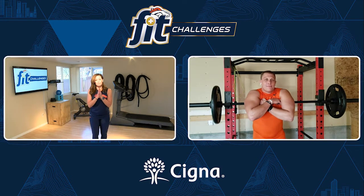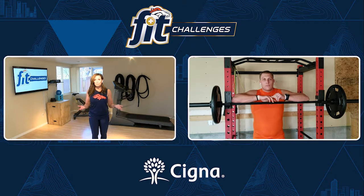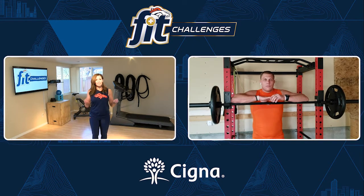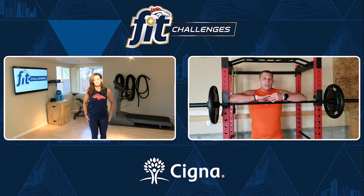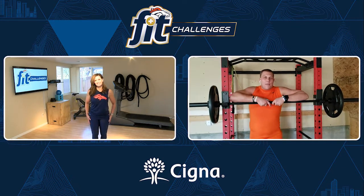Great. We're doing challenges for Broncos Fit, and I thought it was a good idea to do this remotely from home because so many people are working out at home now. Squats are one of the harder things to do — you're going to show us the right way to do them with equipment and then without equipment. Yeah, for sure.